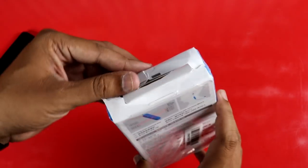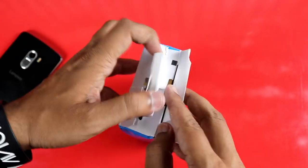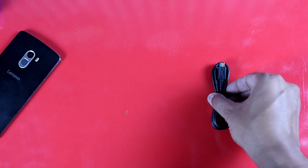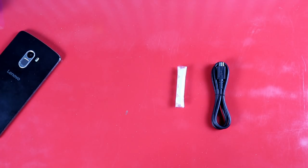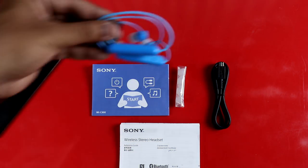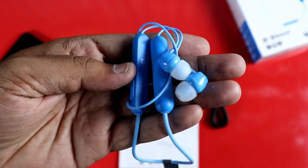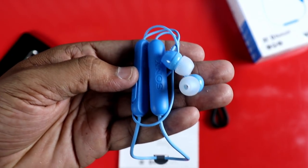This is the top of the box. Inside, we have a micro USB cable, 4 earbuds, a quick start guide, a warranty card, and the Bluetooth headset.